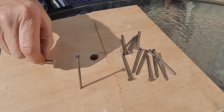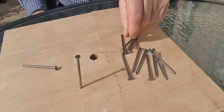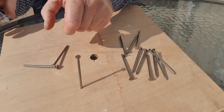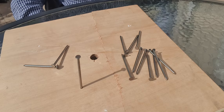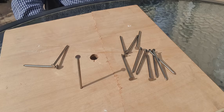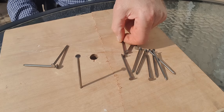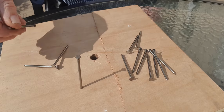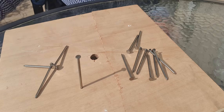The first move is to put that nail there. The second move is to put one there, resting on it. Now, if you think you can go on from there on your own without help, pause the video and give it a go. You haven't paused the video, so here's where the third nail goes. It goes on there. Give that a try now.